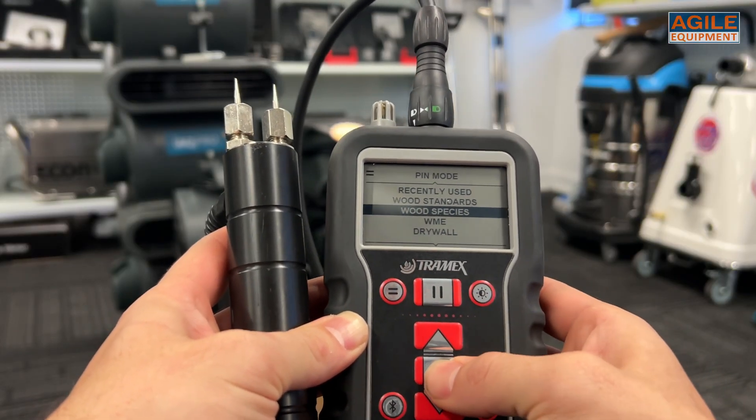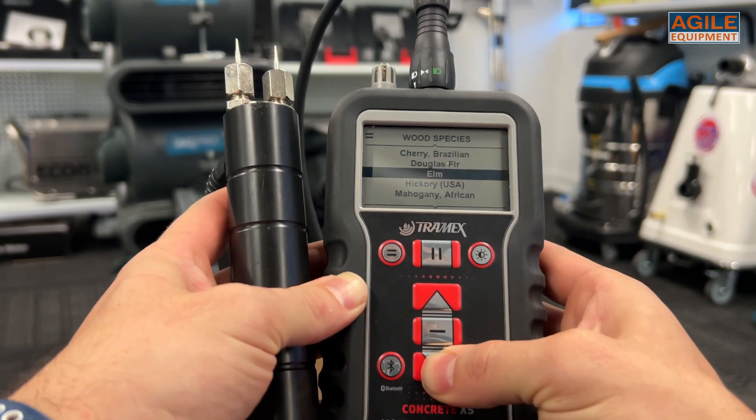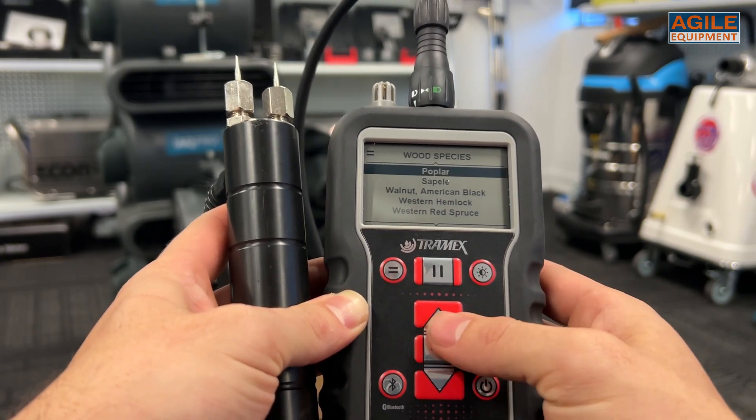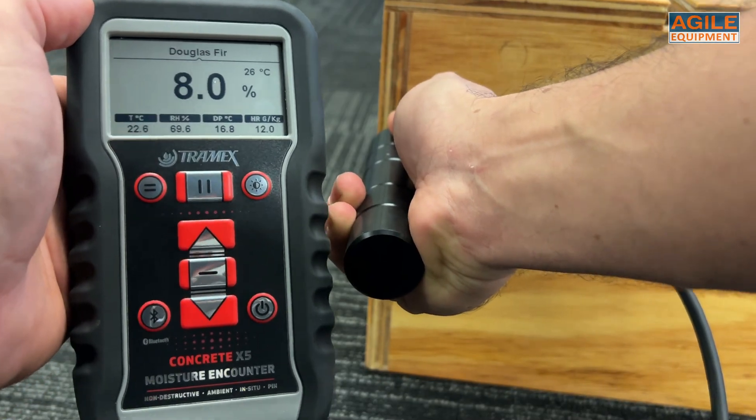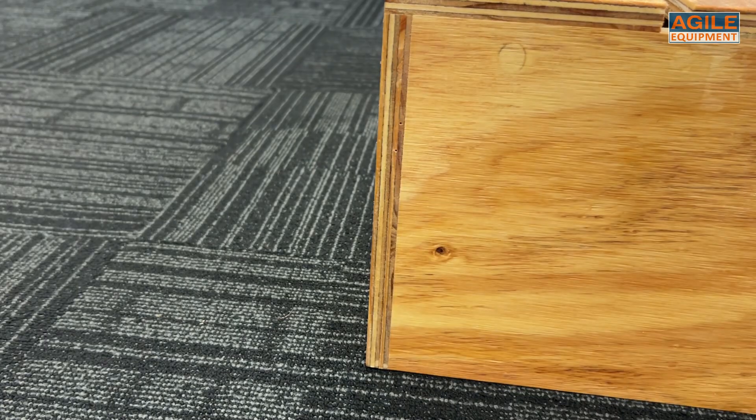Selecting pin mode, the meter gives multiple options of surfaces it can test, like Douglas fir, maple, pine, oak, or most commonly drywall. Both methods give clear, instant, and accurate results that are easy to read.